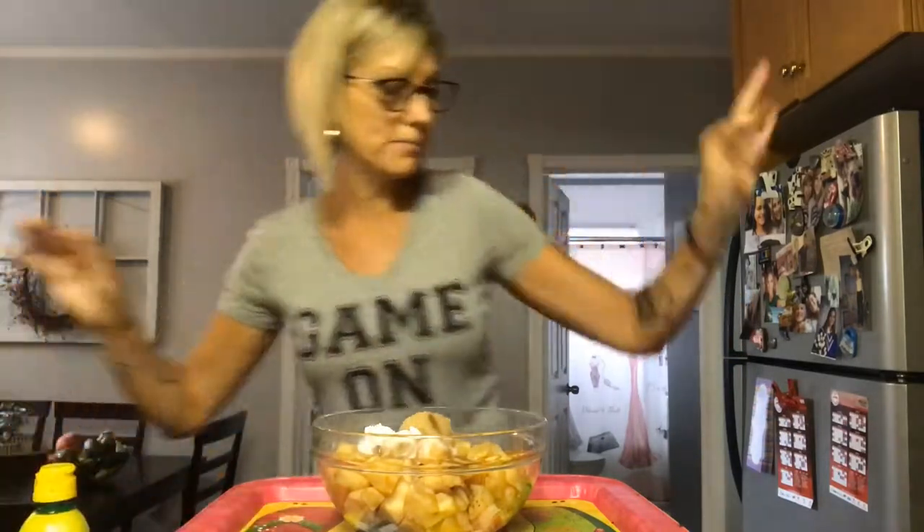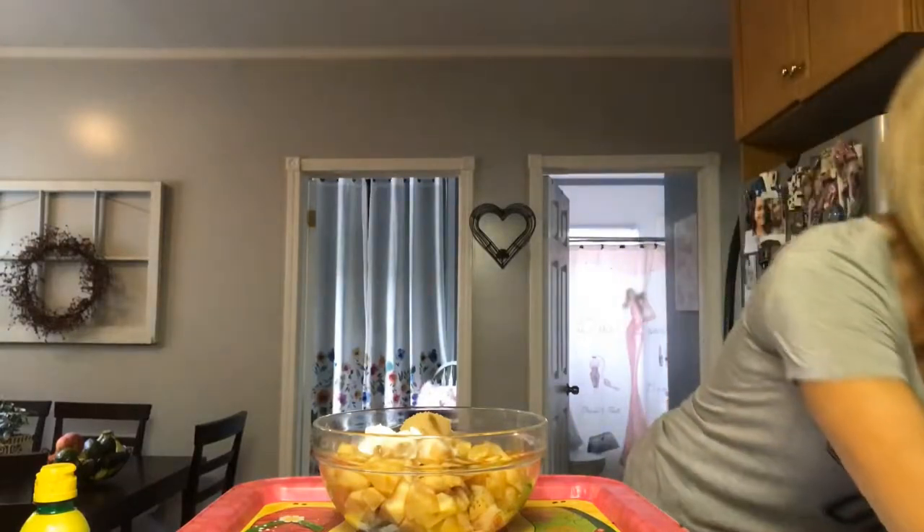Okay, so now what I'm going to do is grab a spoon and stir this all together and get all the apples coated with the sugar, cinnamon, and all that yummy goodness. It looks really, really good. Apples and cinnamon always smell so good, right? And after this, we are going to make the topping.